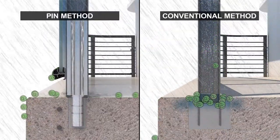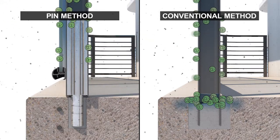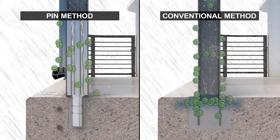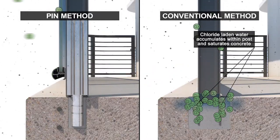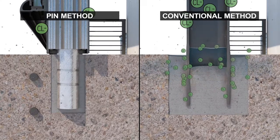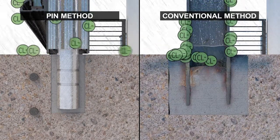With conventional embedded railing systems, chlorides work their way into the railing post and accumulate internally in the post pocket. Instead of channeling water away from the post pocket, these railings trap chloride-laden water inside the hollow post. Over time, this cycle will corrode the aluminum post and the surrounding steel reinforcement.